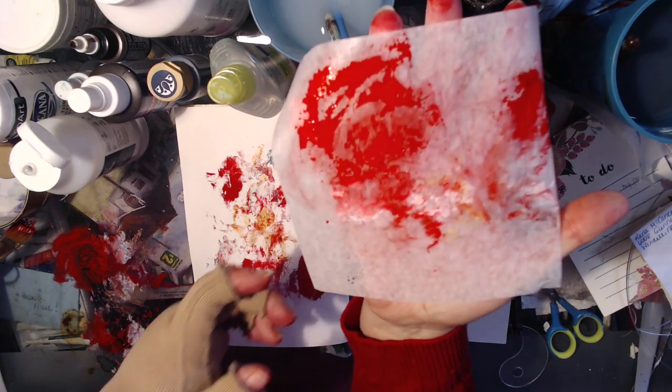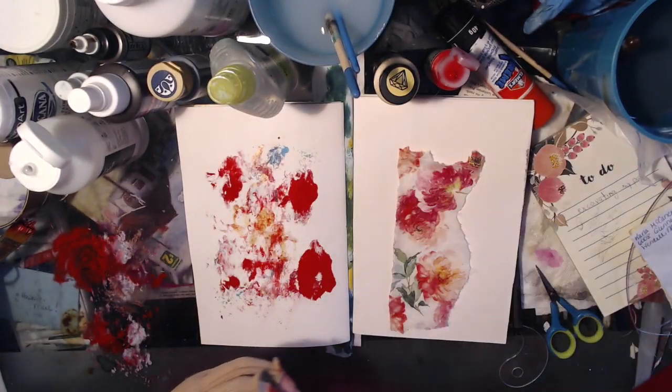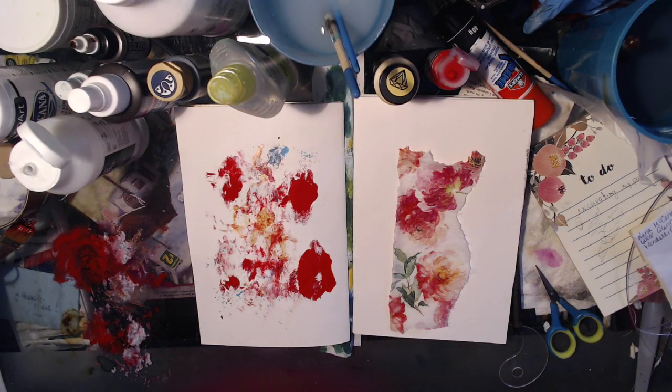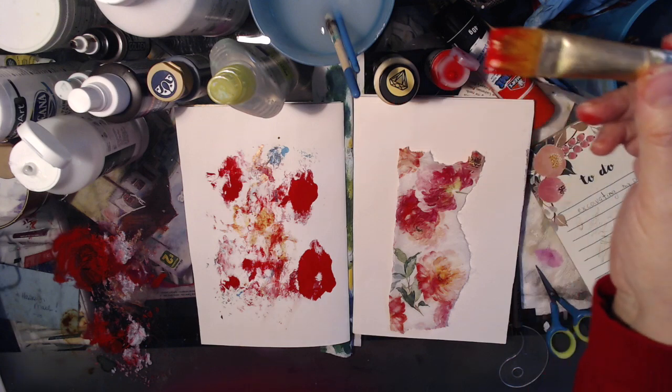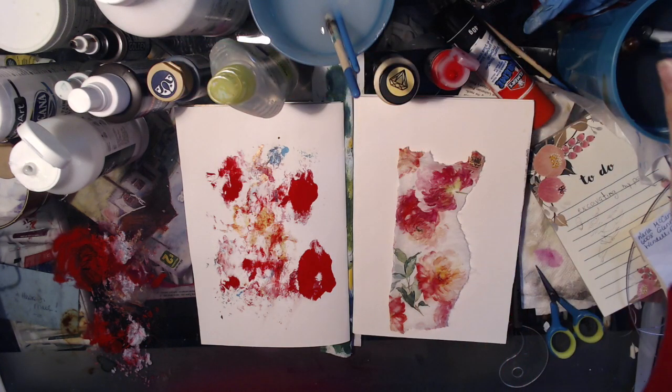That one's kind of nice — I see a rose. Do you see a rose? I'm going to get this brush in the water before it dries hard as a rock. Okay, I think that's it for now.